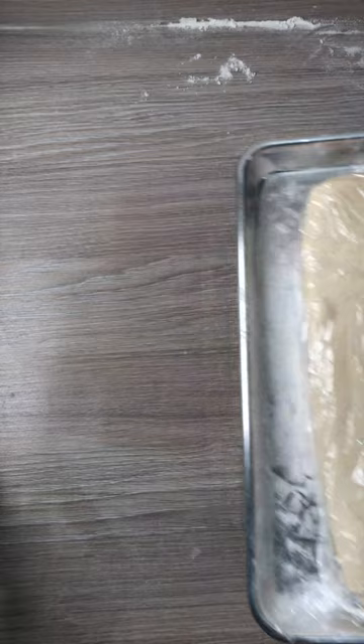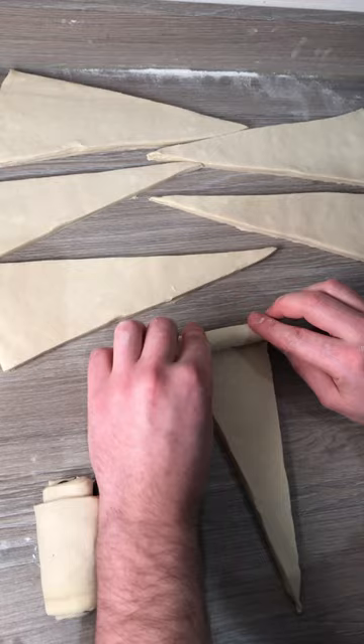Now the dough is ready to shape into croissants or pain au chocolat. Brush with any neutral oil and let it rise for two hours. Bake at 180°C or 360°F for 20 minutes or until golden brown. Enjoy, and follow for more.